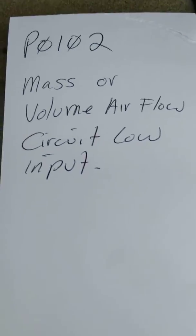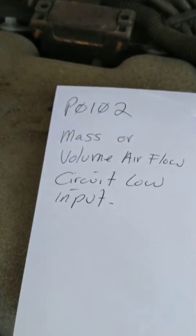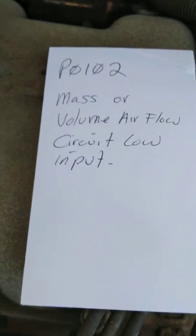My wife calls me up yesterday — she's dropping my son off at school and her car just keeps stalling, just dying. Her check engine light comes on with a MAF code: mass airflow circuit input low. So I thought I'd pop the hood, maybe clean the MAP sensor — pull it out, clean it. Here's what I found.